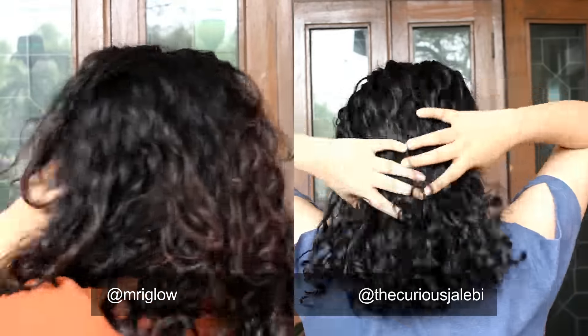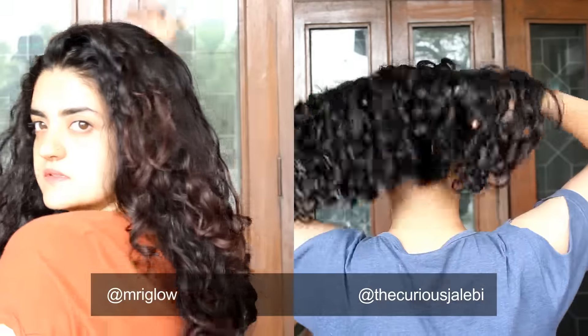Hi everyone, welcome back to my channel. If you're new here, hello I'm Pallavi from the Curious Jalebi and on the left is my friend Mirnalani.